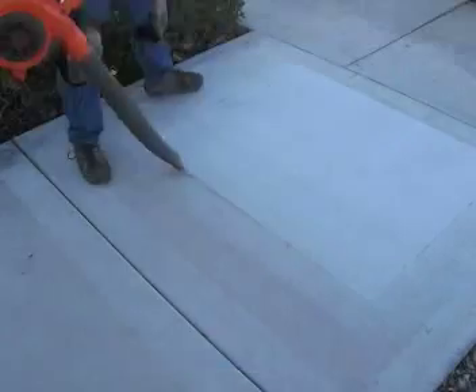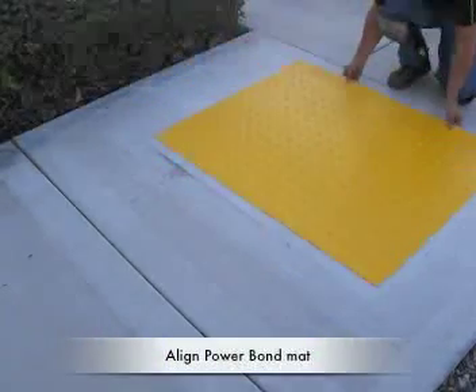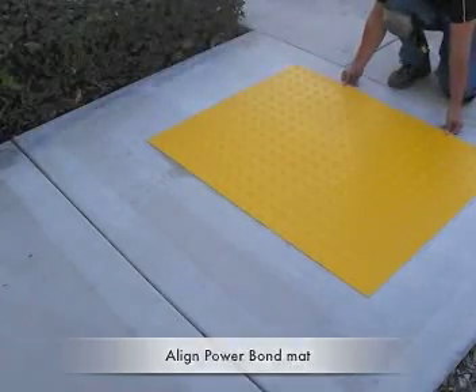Prep and clean the surface with a wire brush to ensure a dust-free surface. Align the power bond mat according to plans, maintaining a quarter inch spacing from all joints.